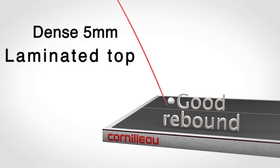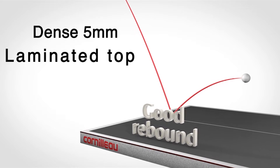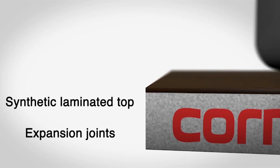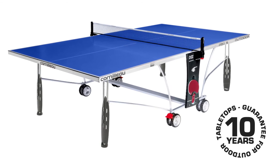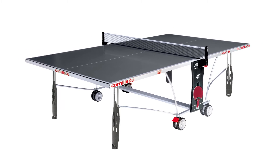The outdoor model has a quality 5 millimeter resin laminate playing surface and is available in a choice of either blue or grey. The weatherproof playing surface is resistant to sun, rain, snow and frost, and Corneo guarantee this top for 10 years. The table can be left outside all year round with or without the use of a cover.